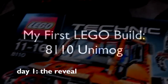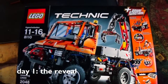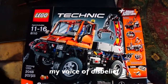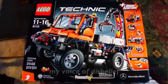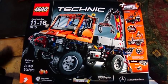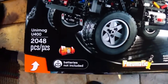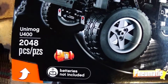Here is my Christmas gift from Gareth. The Lego Kit 8110 Technic Series Unimog U400. Note with interest the 2048 pieces.